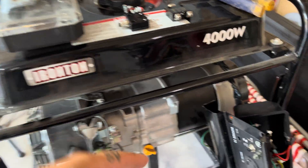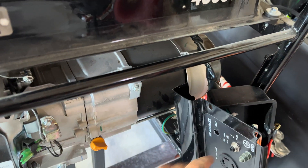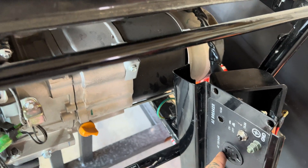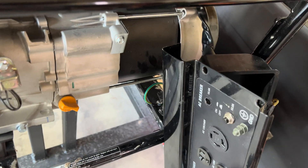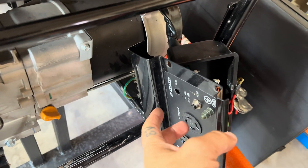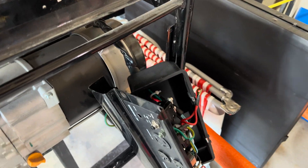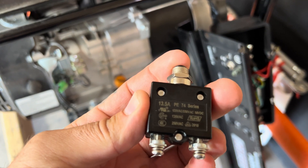The fuses that come with it are like a 13.5 amp. These fuses run — doesn't matter if I connect it to the 220 plug. You can wire these up with a twist lock, do 110 or 220, or you've got your 110 plug-ins down here. Either way, you've got a little 13.5 amp fuse or a resettable fuse here.